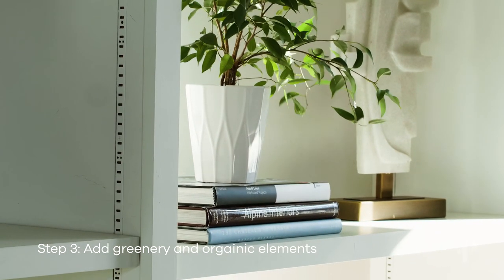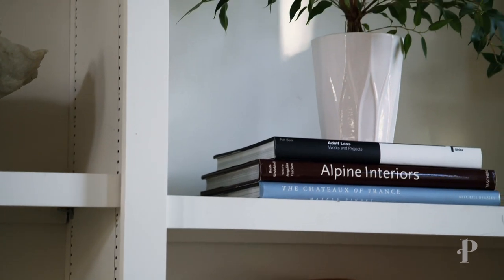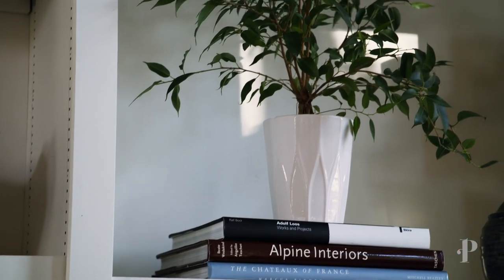I love adding greenery into the bookcases. I think it just brings nature into it and you can never go wrong with some plants.